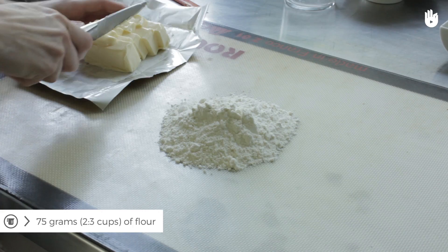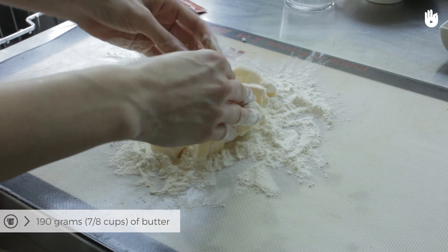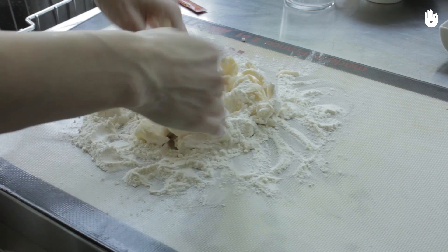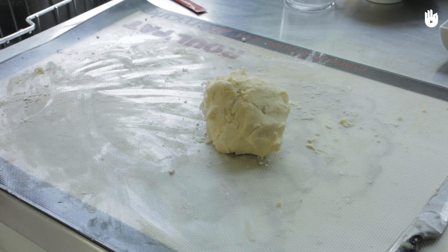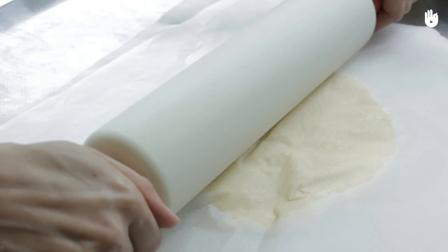Mix the butter and flour. This is the first layer of the puff pastry. It's normal that the dough is sticky. Put it in a cool place for a few minutes to allow the butter to harden. It's important to pay attention to the temperature of the pastry in this recipe.